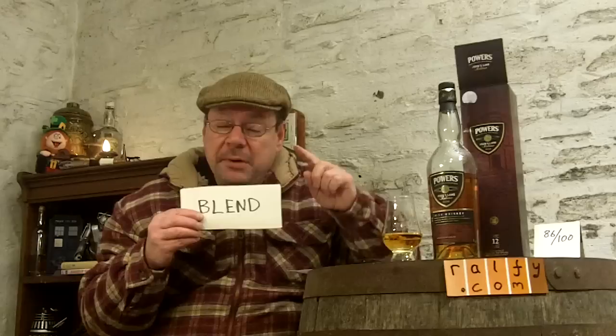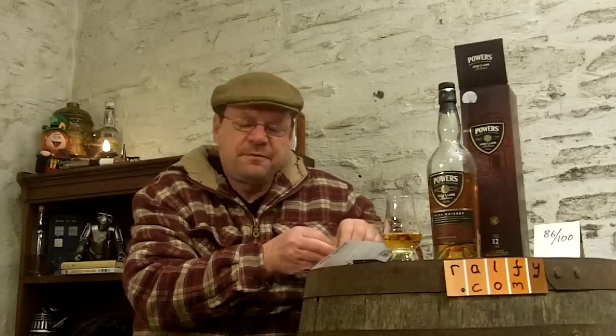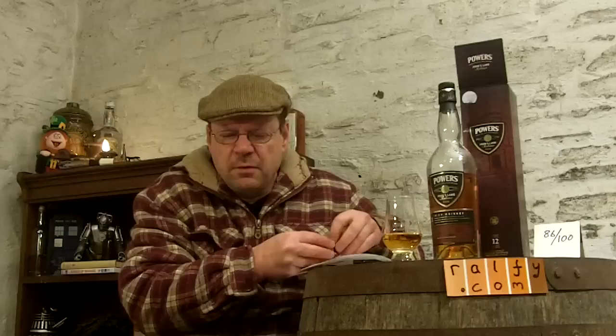It is a blend of malted and unmalted barley. Now and again you'll buy a whisky — particularly younger whiskies — that have a gluey note, a solventy note, a rubbery note, and you're saying that's not really pleasant. But in fact once you get used to it and become familiar with it and are more ready to experience it, it actually becomes an interesting part of the beverage.